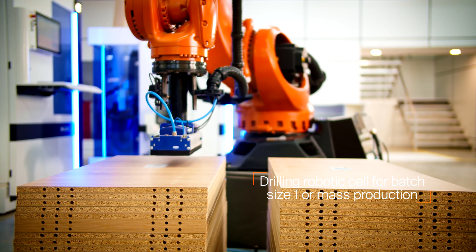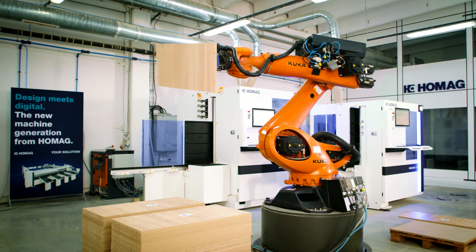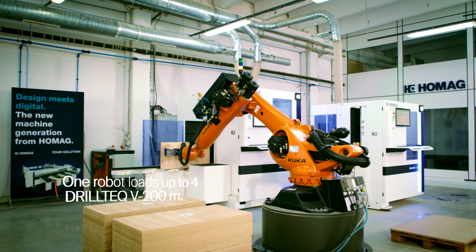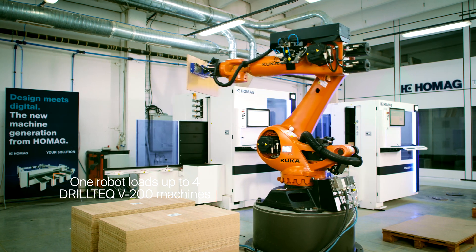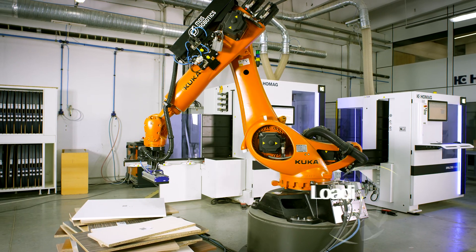The technology provider and robotic cell integrator MOS Robotics presents one of its high-tech solutions: the drilling system where one robot sequentially loads up to four HOMAG DrillTech machines in batch size 1 or mass production mode.